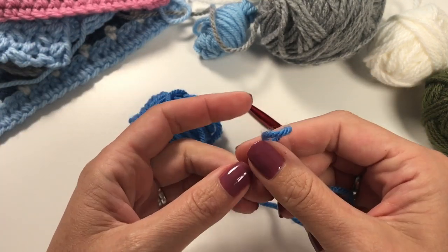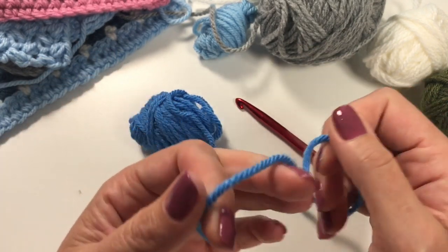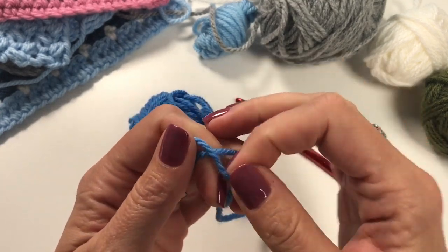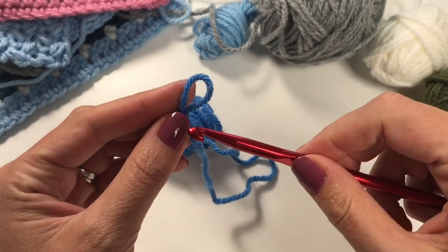Do have a go at practicing this. It works with any yarn, anytime you need a slipknot — that's what I do. Thank you very much for watching and I'll see you in the next video.